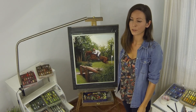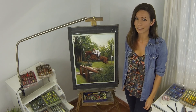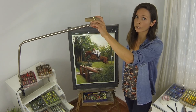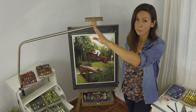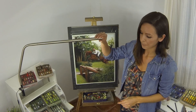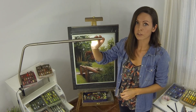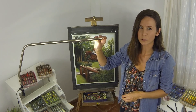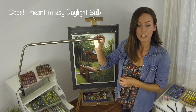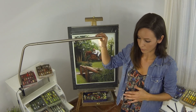Another thing I couldn't live without is a daylight lamp. Coming from the northern hemisphere I'm used to long winters and I like to work at night, so having one of these means you can work whenever you want and always see your colours as if it were daylight — sometimes better than daylight. This one is made by the Daylight Company and costs about £100. But as an alternative, when I first started I bought a lamp from Ikea for about £8 and a daylight bulb for £12, so for £20 I had a great daylight lamp that lasted about seven years.